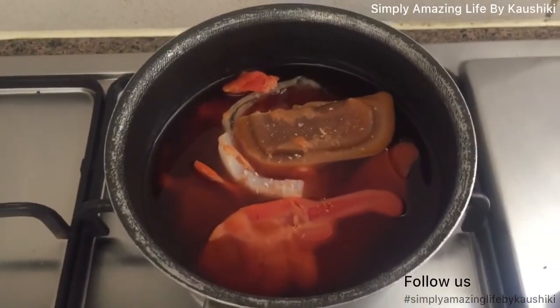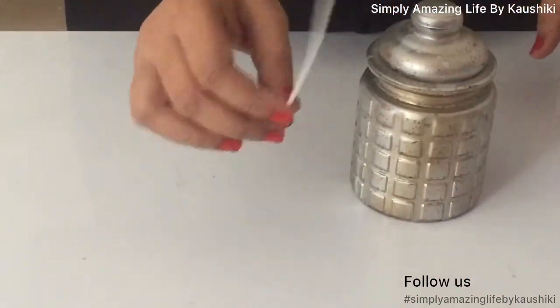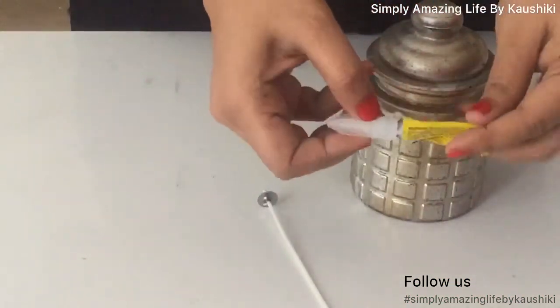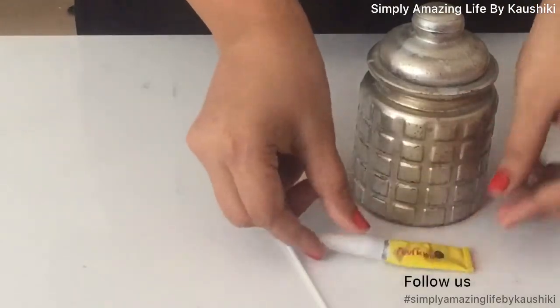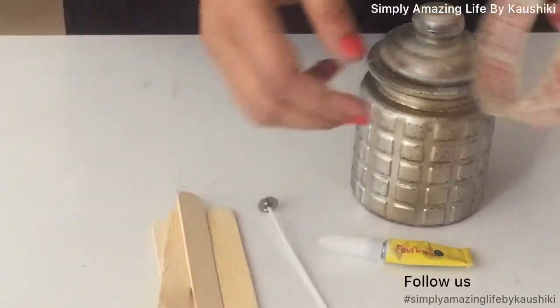Keep the flame on the gas really low. This is the canister I'm using — I've spray-painted it with gold and silver. I got this wick from Amazon; you need a fabric wick and some ice cream sticks.